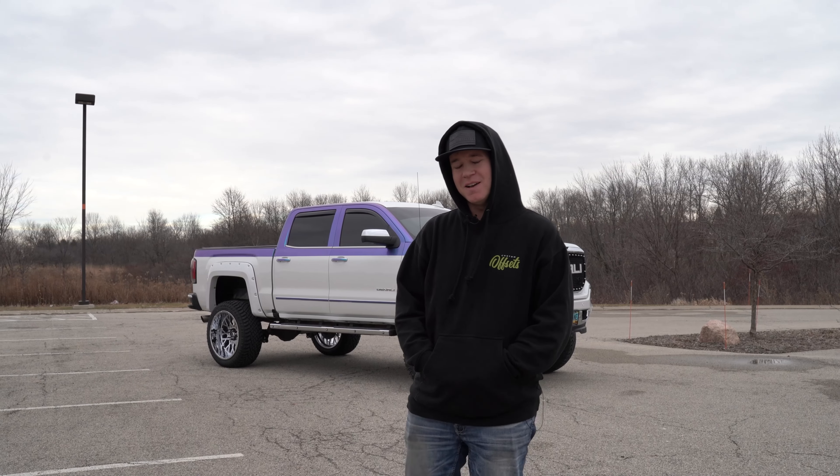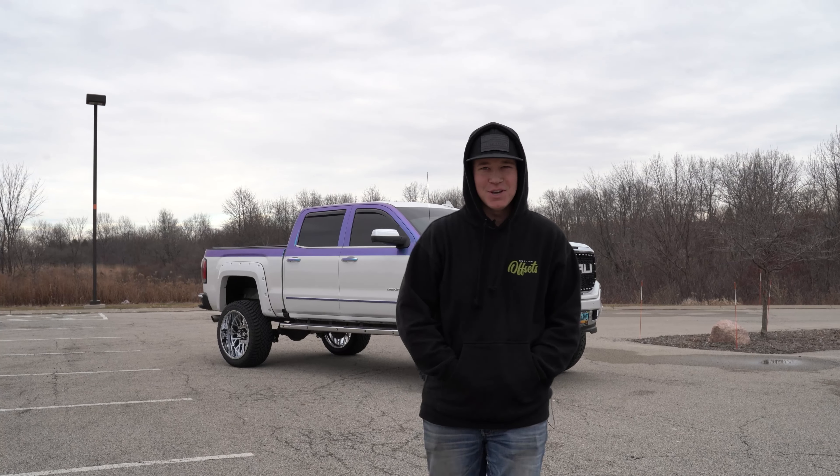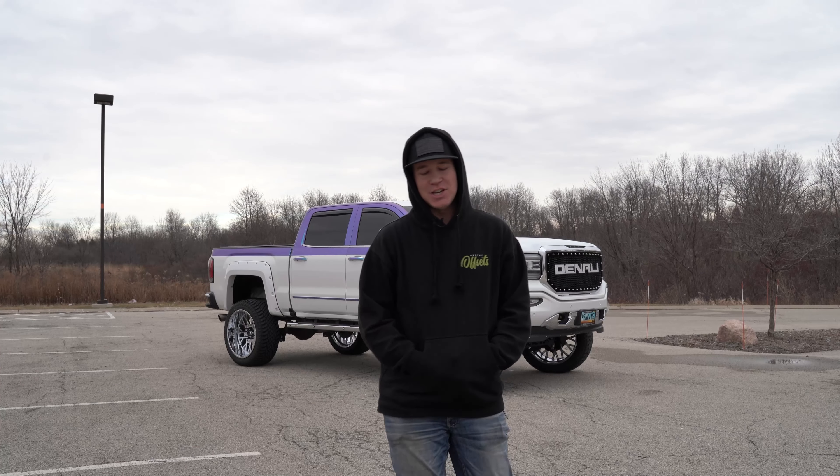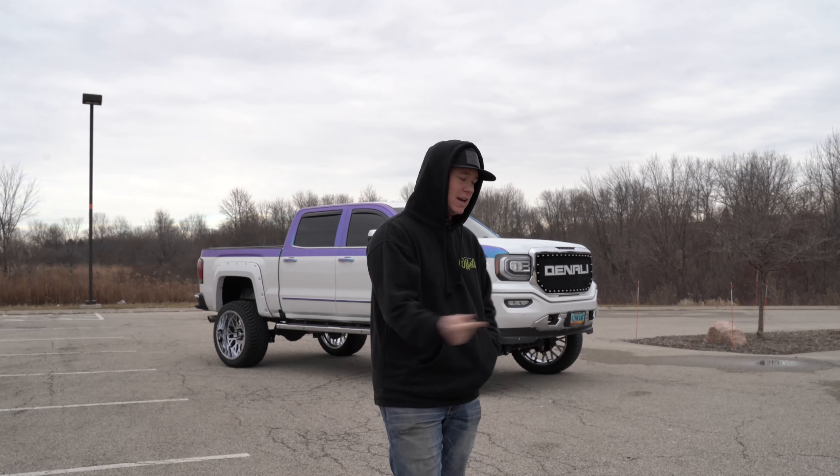Hey, what's going on guys? Lawson with Custom Offsets — Custom Offsets TV on the YouTube. We got another spotlight for you guys. This time it's going to be a 2016 GMC Denali sitting on seven inches of lift, some 24s and some 35s. Let's check it out.